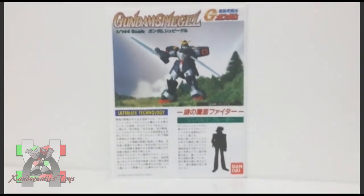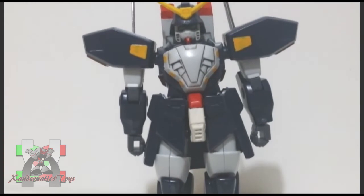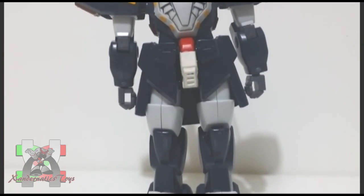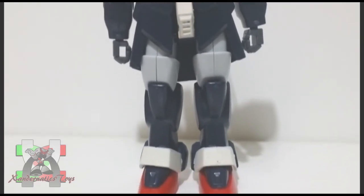Representing Neo-Germany, this Gundam also participated in the tournament they call Gundam Fight, which is held every 4 years on planet Earth, where the winning Gundam and the space colony it represents will rule Earth until the next Gundam Fight. This is how the future century resolves their conflict instead of having a war.